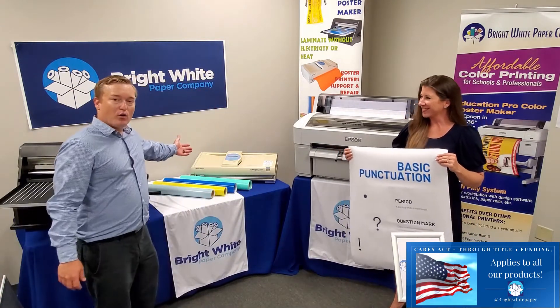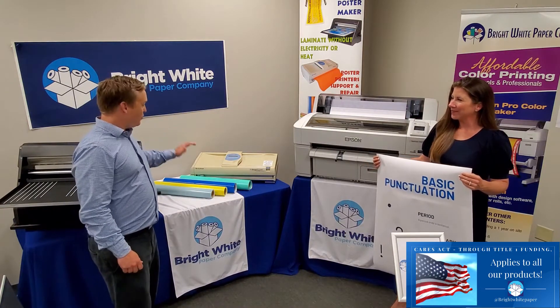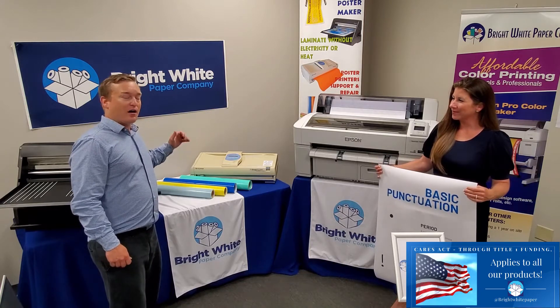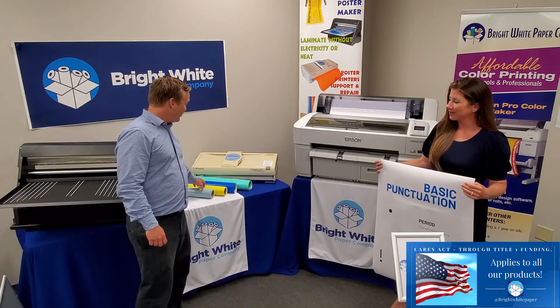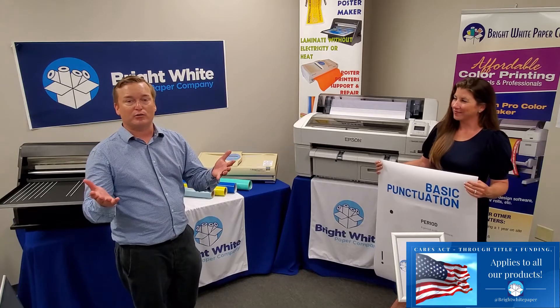Lastly, if you have the old Pro Image poster maker by Veritronics or Fujifilm, we manufacture and create 30 different colors — black on white and blue on white. We have our black on blue here, yellow, turquoise. They're beautiful colors to match your school colors.